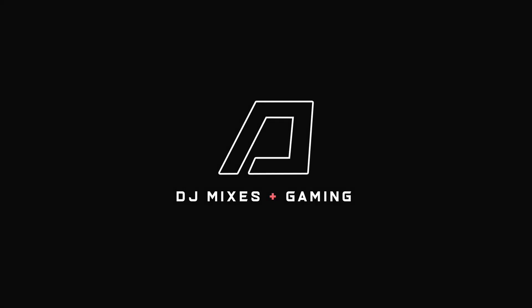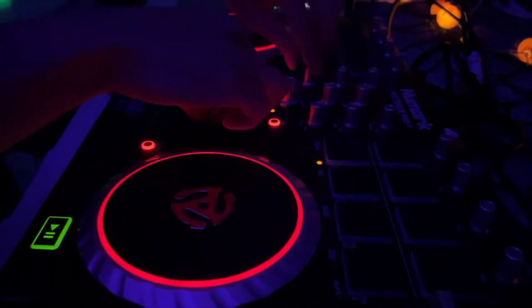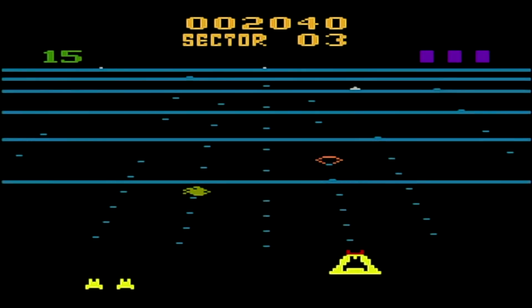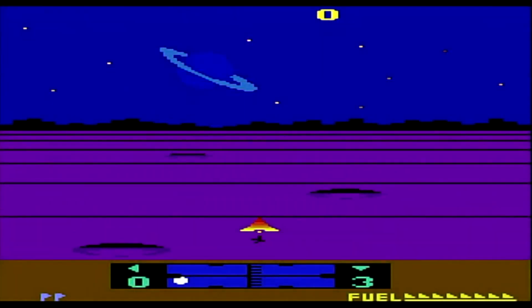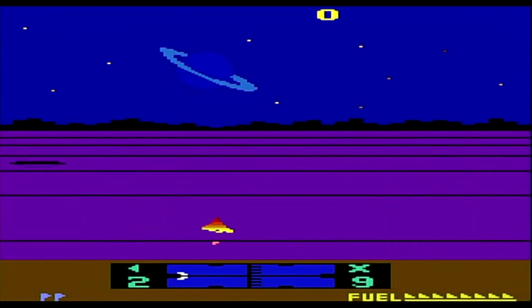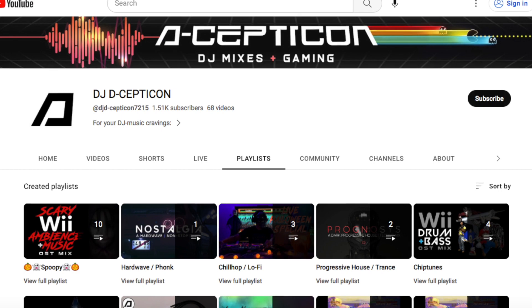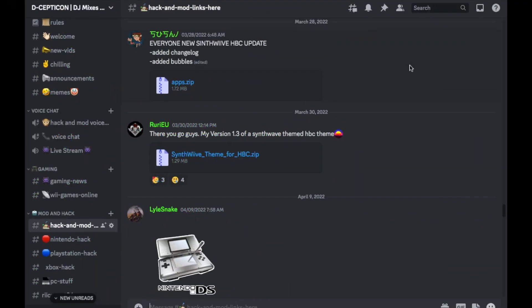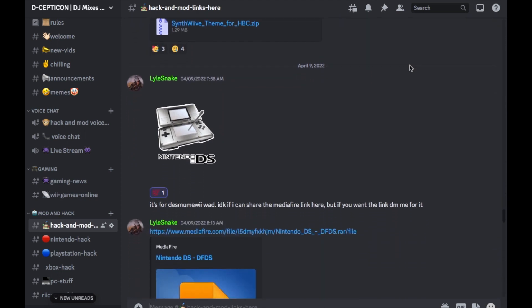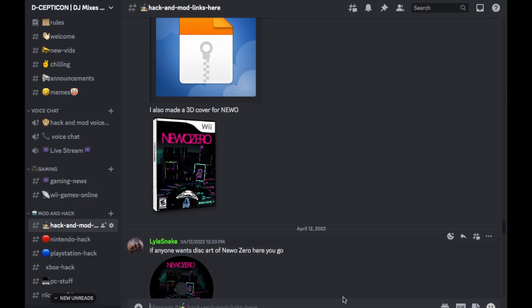What's going on, Decepticon fam! Welcome back to my channel — your spot for DJ mixes and gaming. I've been away for a minute but I have a couple mixes coming up pretty soon, including two synthwave mixes: one is a chillwave mix and the other is a cyberpunk mix. If you're into my mixes and want other sub-genres for studying, driving, or gaming, head over to the playlist section. For questions on all the mods we do here, head over to our Discord — link is in the description below.